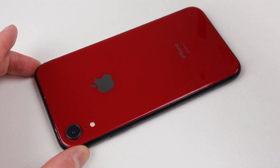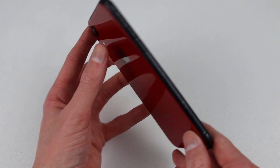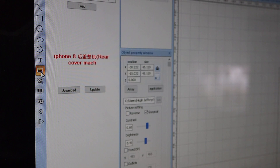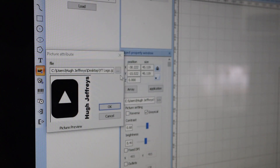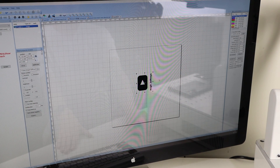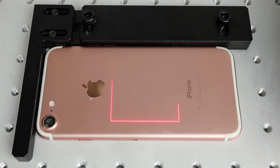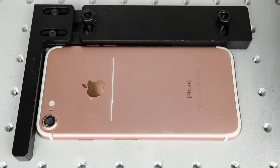And our XR is complete and working once again. However, there is one last function of the laser machine I'd like to test out — it can also be used to engrave custom text or images. Back in the software, I can upload an image that I created in Photoshop. It is simply the YouTube logo and my name underneath — just something quick and easy that I could test out on the back of an old iPhone housing. I started out by simply printing it straight onto the back.